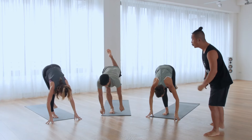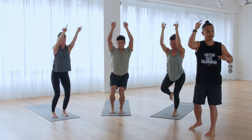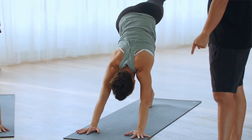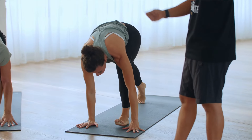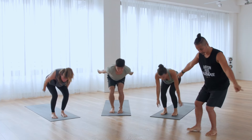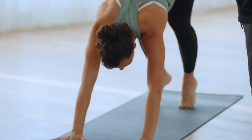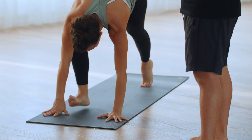Let's do it one more time. Utkata. Right leg back, slow. Left leg up, step forward. Warrior one. Uttanasana. Utkata. Left leg back. Right leg up. Step forward. Warrior one.